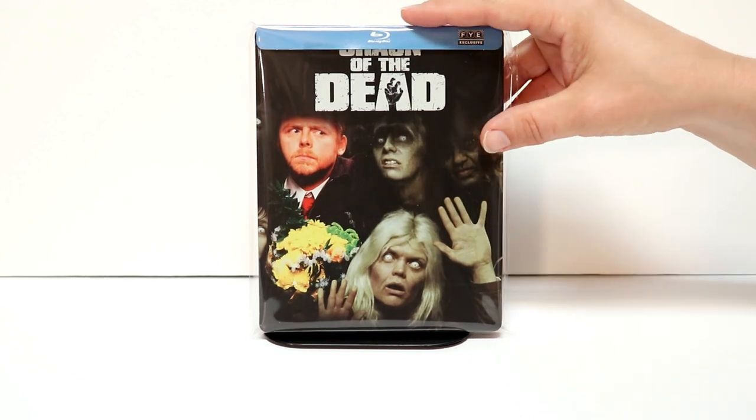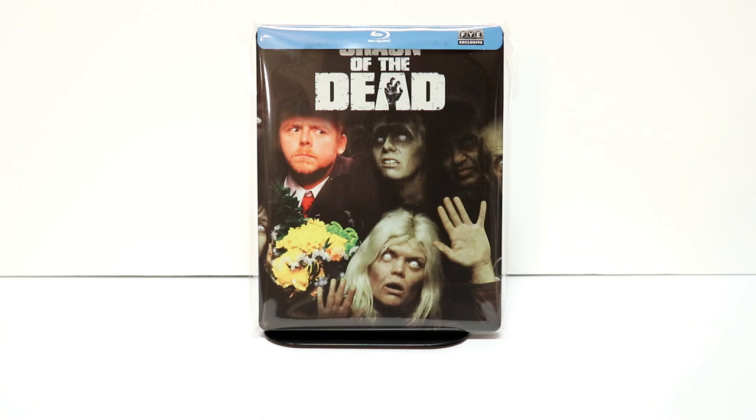Overall, I'm very happy with the look of this steelbook. Please leave me a comment below — let me know what you think about Shaun of the Dead, what you think about this steelbook if you own it, or which versions you might own in your collection.